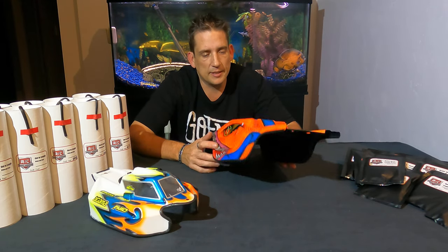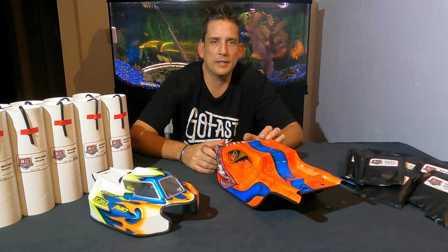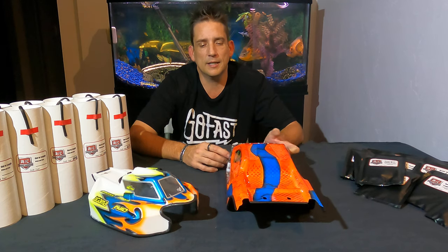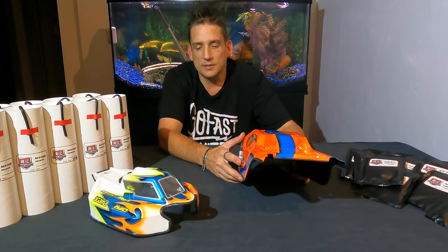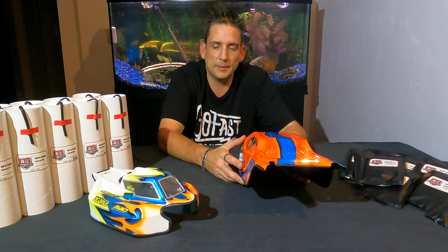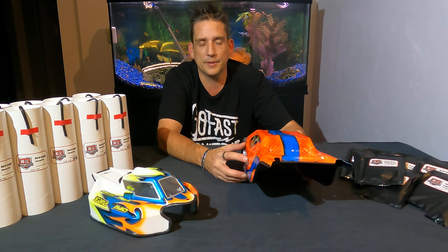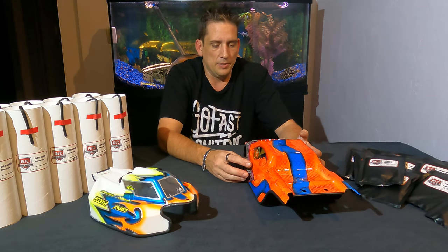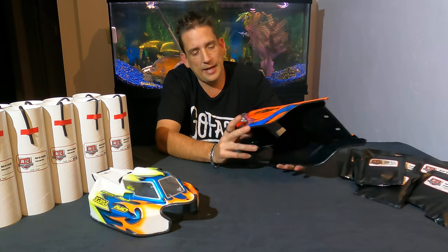I've done probably 20 bodies now, so I know a few things that can make your life a little bit easier. It's not too difficult to put on — some bodies are real easy, some have a lot more aggressive turns. This video is going to show you how to deal with some of those things.